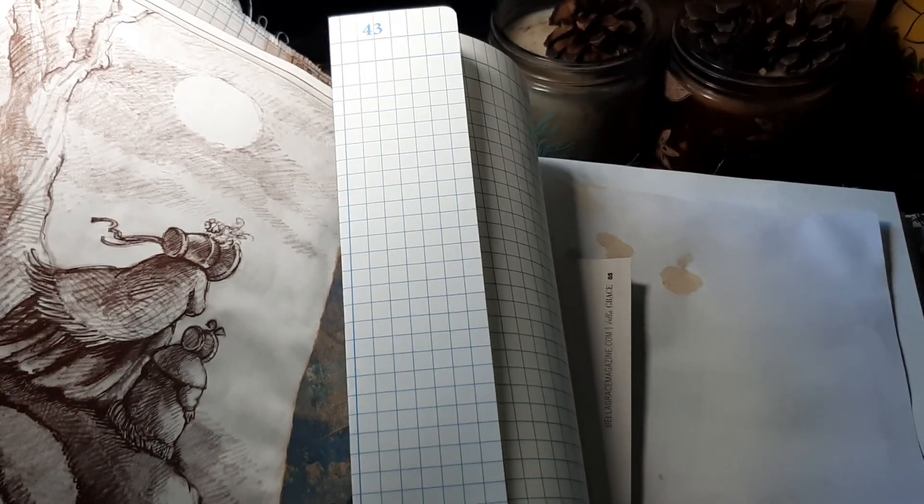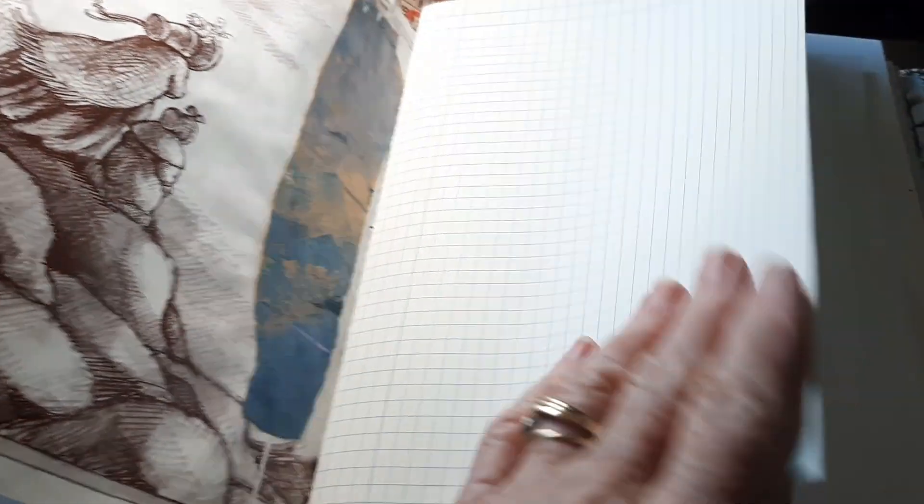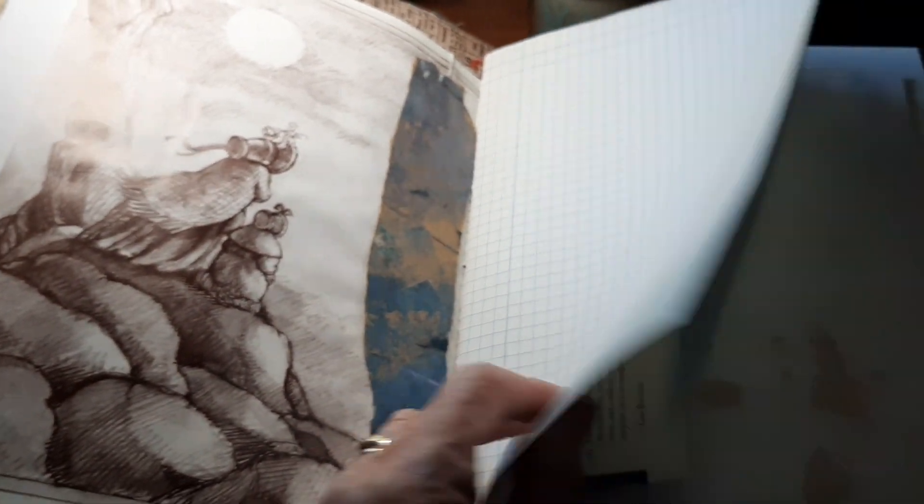This is one I got at the thrift store — it was $4.99. But this graph paper — it's not ledger paper, it's graph paper — it's really nice and thick. I really like it.